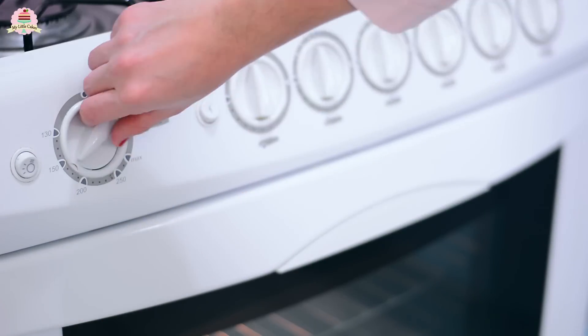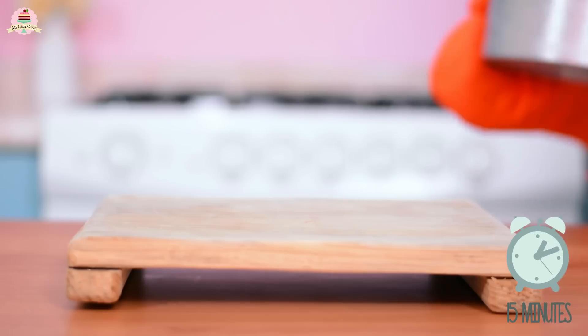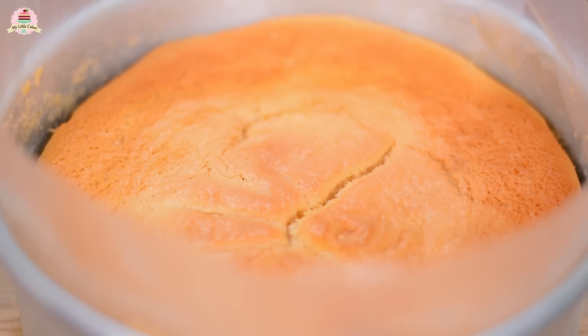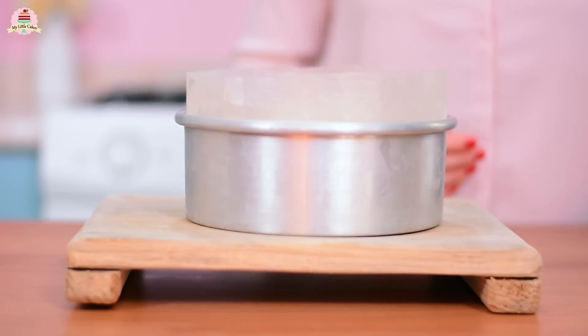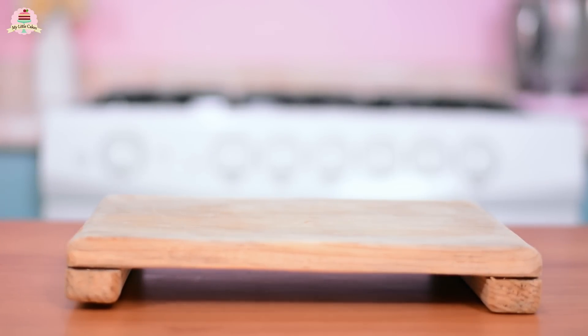Once that hour has passed, turn off the oven and leave it a little bit open for about 15 minutes. Now take it out and check to see that it looks golden brown on top — that's how you know it's done. Let it cool off completely at room temperature, or in the freezer for about an hour, or in the fridge for a little bit longer.